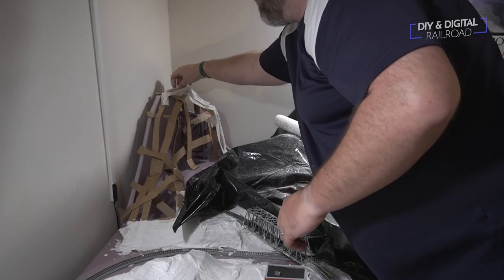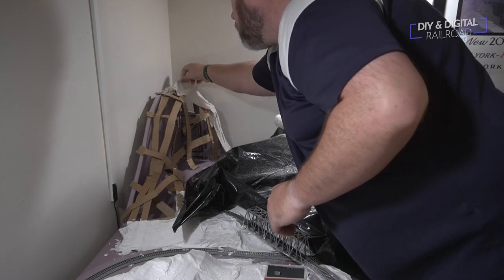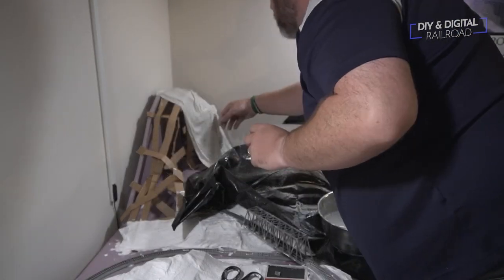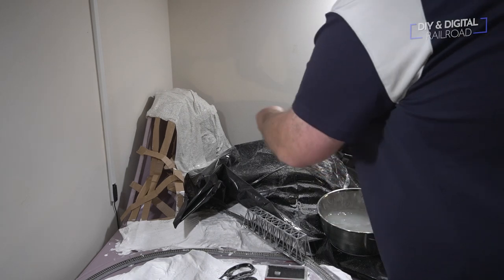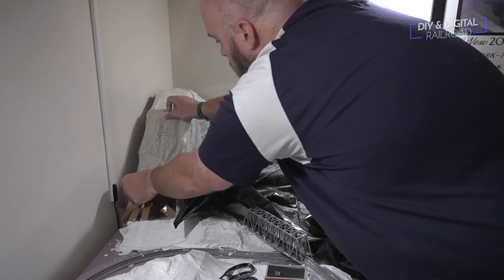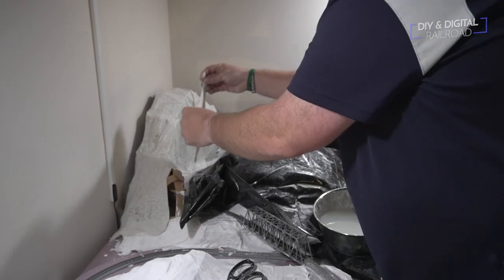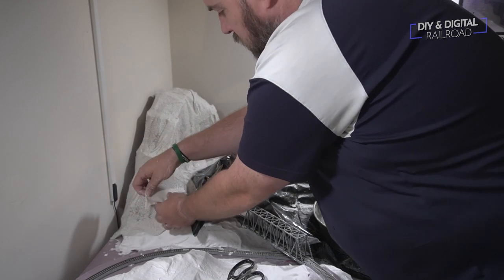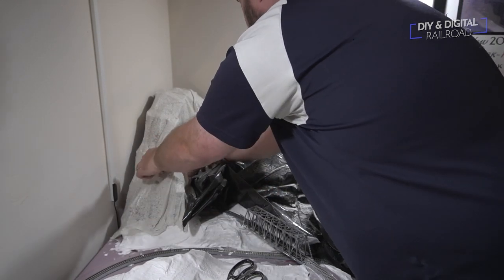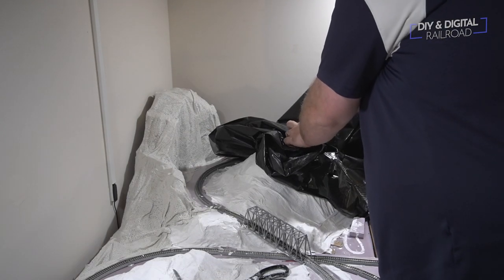I then began plastering the mountain. I brought a garbage bag over to cover everything and protect it, because plaster is always messy — I've never done any plaster work that wasn't. I would do a rough measure of the sheets and put them on. If I get a little unevenness and wrinkliness, it just adds to the natural look, because nature isn't even and perfect.